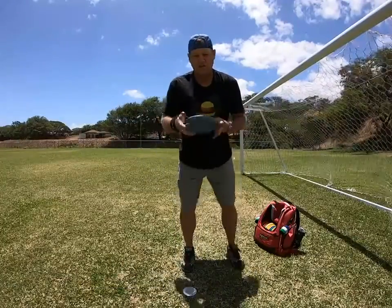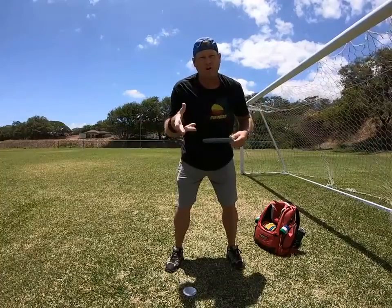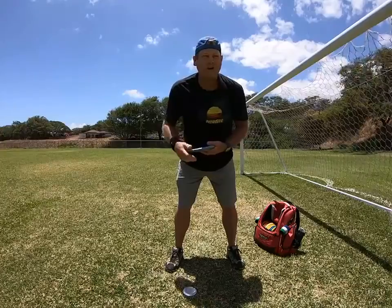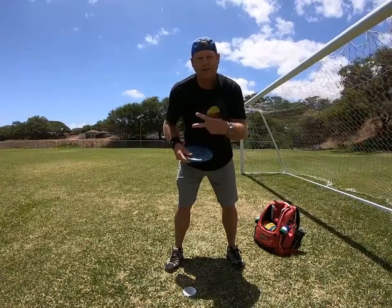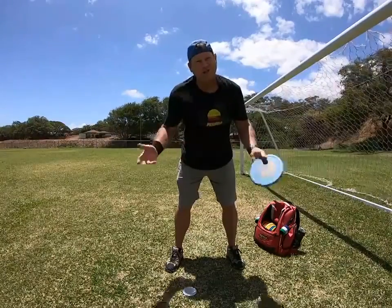The disc does not rip out of your hands — you let go of the disc. I found a couple of videos of two guys throwing which are kind of interesting on that topic.